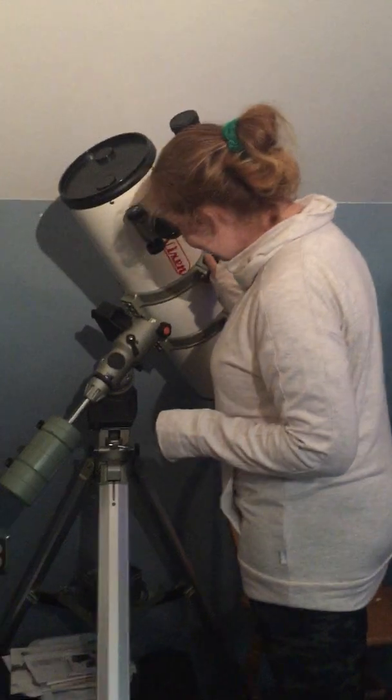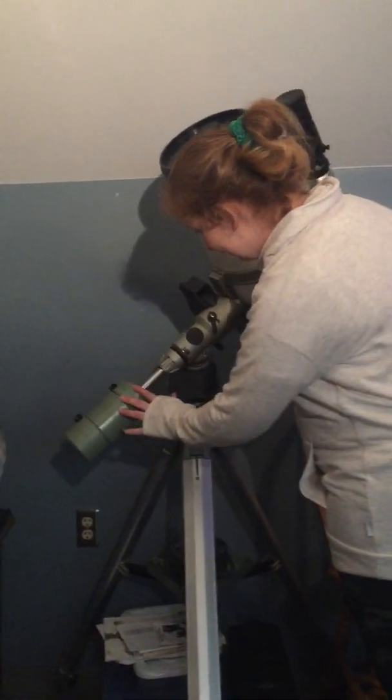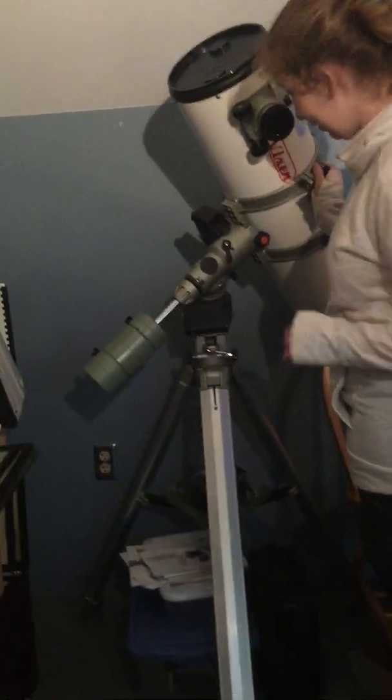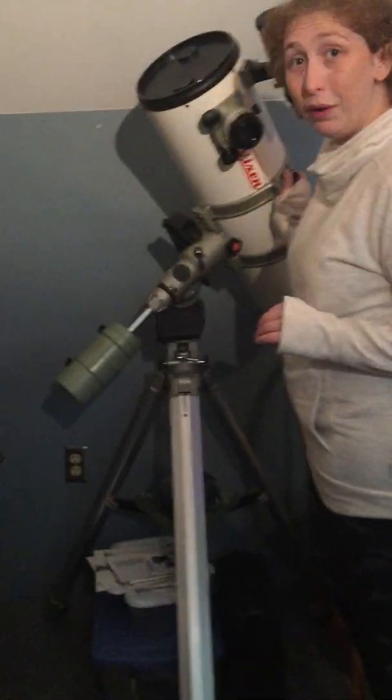That's a classic green Vixen R200SS on a Great Polaris DX mount. The counterweights got scuffed up really bad and I painted them, but that's not a perfect job.